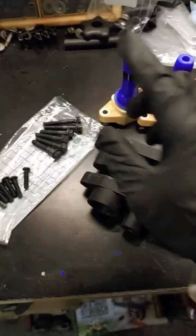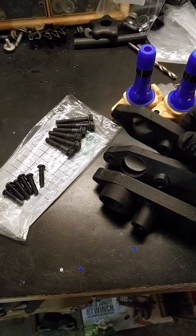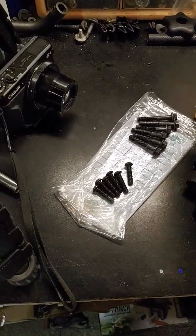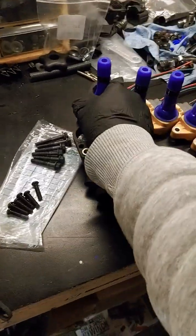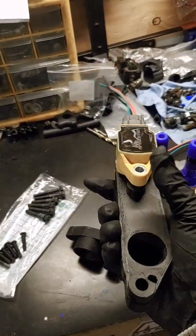There are also bolts to hold the coils in the bracket. Let's get one of those — this is how it's going to work. It goes like this, and with only one hand, it's going to fit just like that.